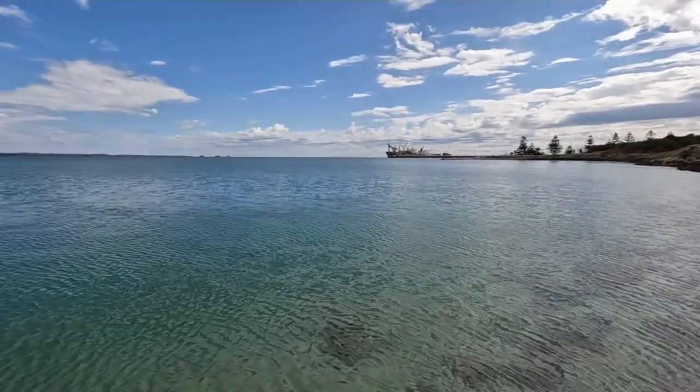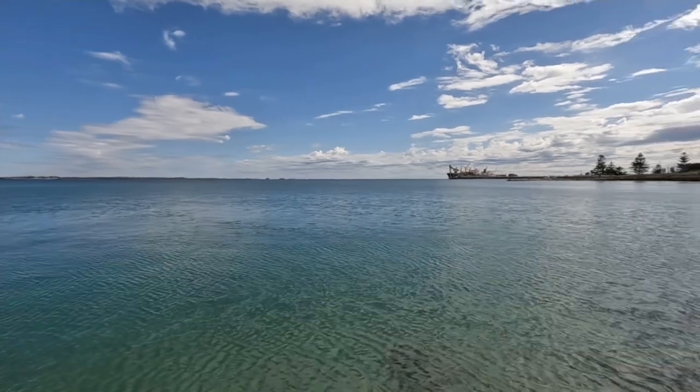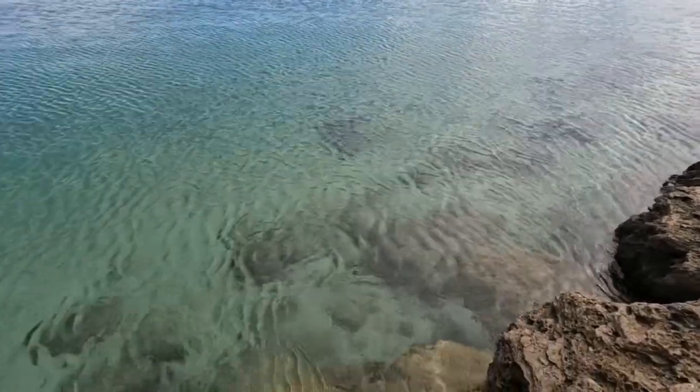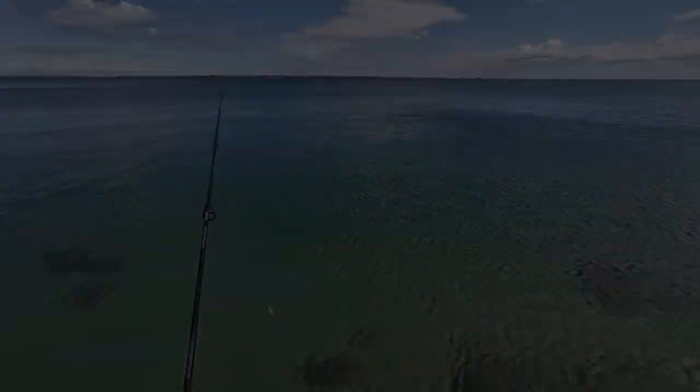Four squid from that spot, so that spot's gone a bit dead. We're going to move down the rocks a little bit, look for another rocky patch of ground with a bit of weed. So what you want to look for when you're squidding: you want clear water, high tide preferably, and you want seaweed and broken ground out in the water. Squid love it, so you want your squid jig down near the bottom, about a quarter of the way up, working over that seaweed — the squid should see it, boom, you're on.